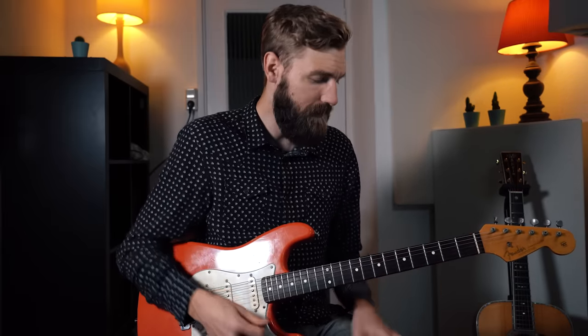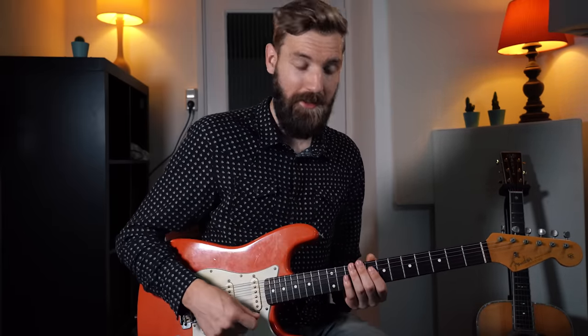Beautiful - super easy, because they all use the same basic shape. Your picking stays the same, your fretting stays the same. You only have to move notes up one fret or one fret down. We've got the 3 most common ones, and now we're going to explain the 4th one - which is minor 7 flat 5, or half diminished.